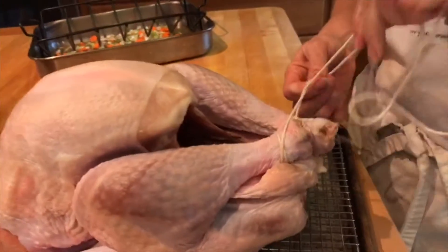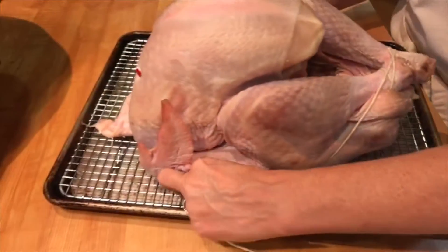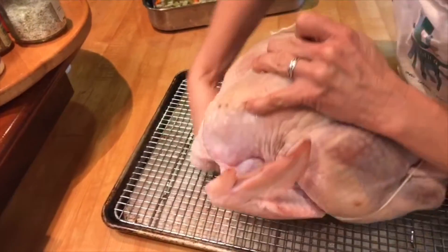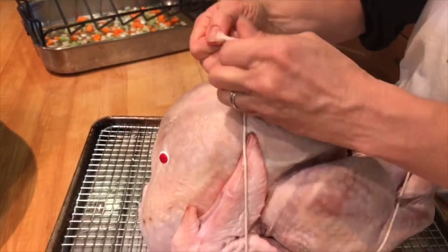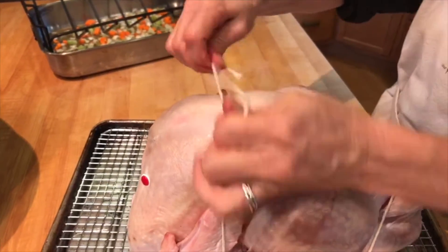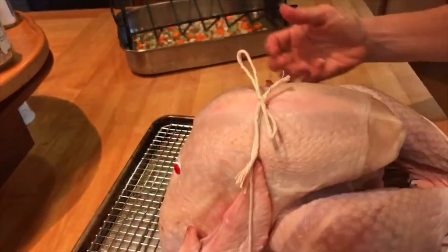I'm taking it like this and I'm wrapping it around, then I'm bringing the string underneath, wrapping it basically around the bird and around this part of the bird. I'm tucking these things in together — it doesn't have to be nice and neat. I'm not going to make it beautiful, but it's a package because I'm tying up the turkey, so there you go.